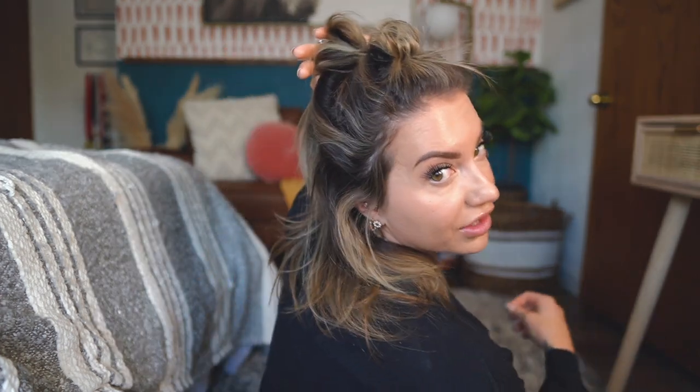I like to leave little baby pieces out — I feel like it looks better. I also like to make these sections kind of small. If you do them too big you'll get too much space between the buns, and we want it to look as faux-hawky as possible. Try to make sure you're putting the buns directly underneath each other.